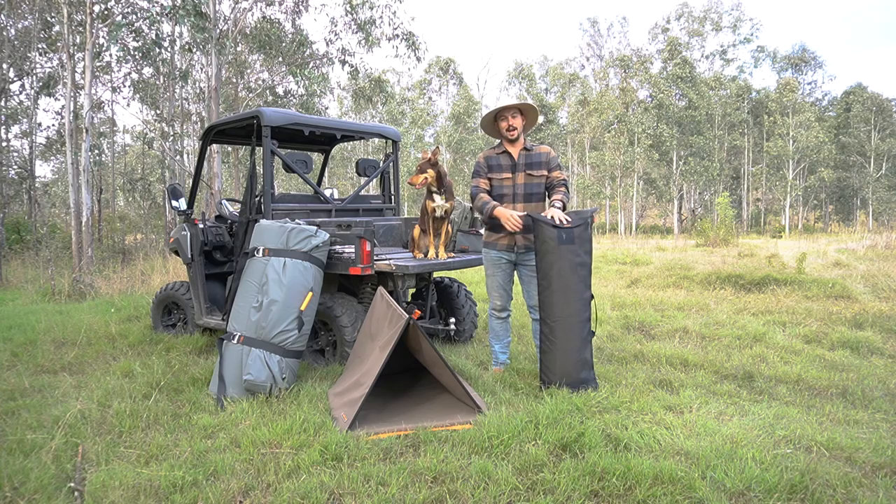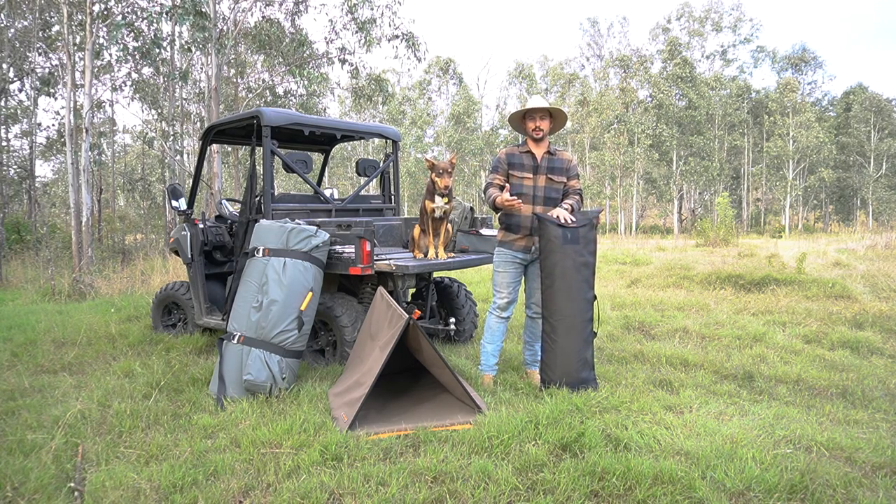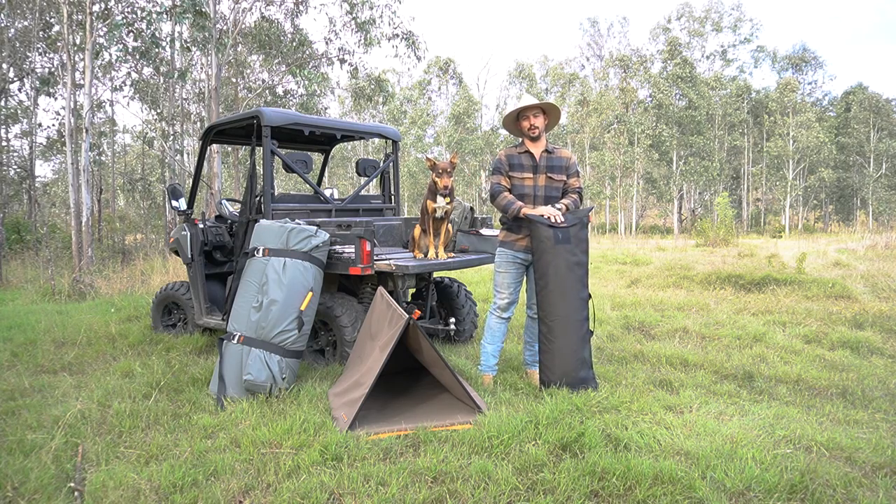Now, right here I've got the large, and down to my right is the small. I'm going to set this bad boy up, I'll show you how simple it is to set up, and I'll talk you through a few of the features of these swags.